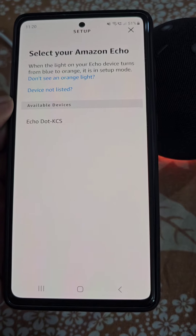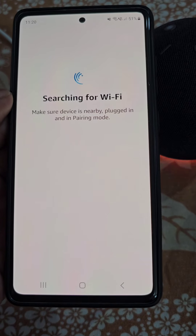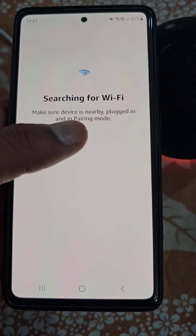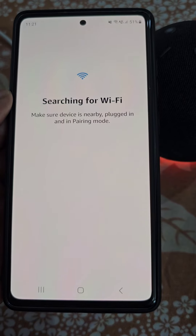Searching for device. Select your device. Searching for Wi-Fi — make sure the device is nearby, plugged in, and in pairing mode. Just wait for a while.